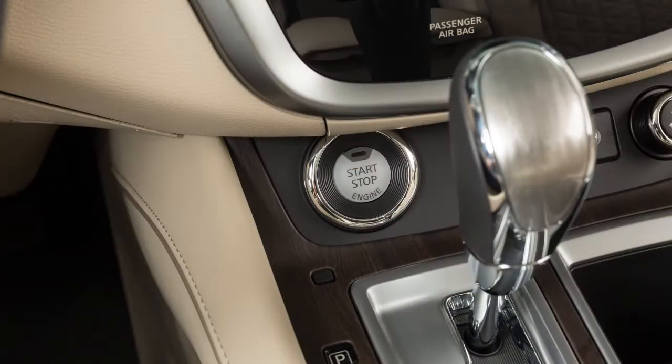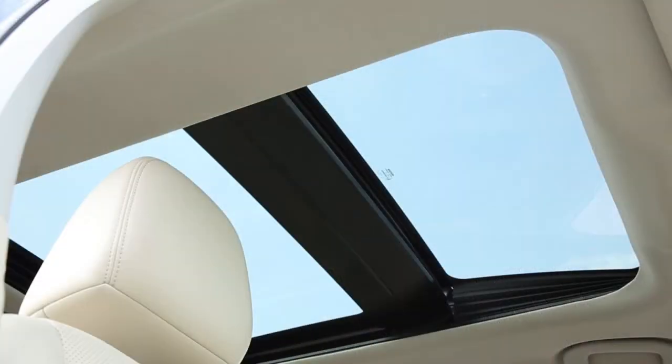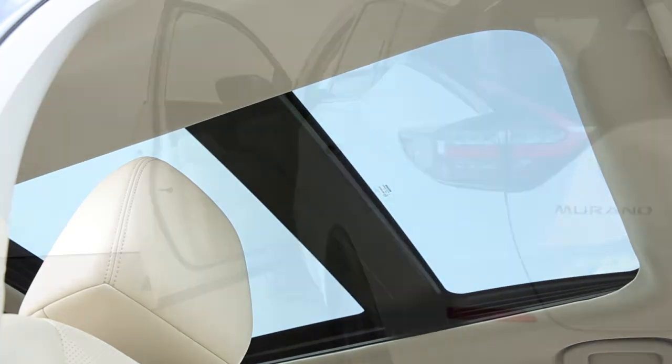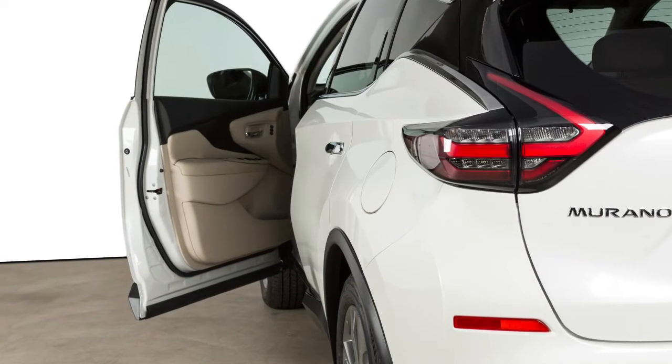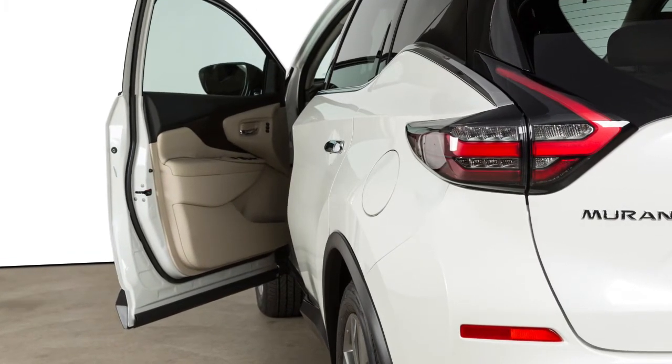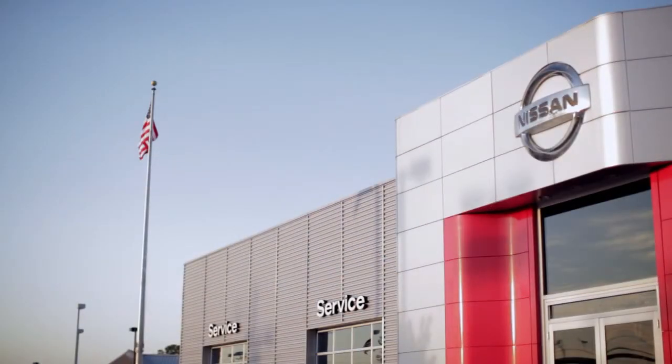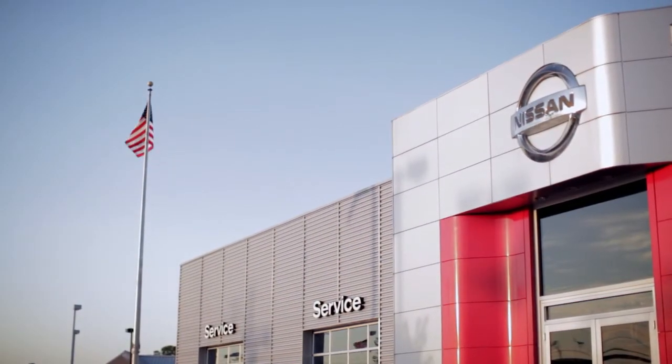If you've turned the ignition off and noticed the moonroof is open, you still have a period of time in which to close it. However, if either front door is open during that period, power to the moonroof is cancelled. If the moonroof does not operate correctly, it is recommended you visit a Nissan dealer for service.